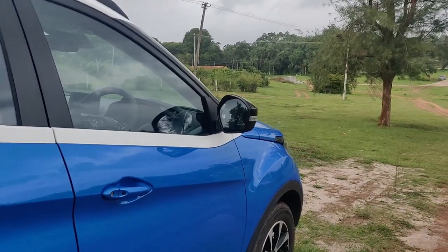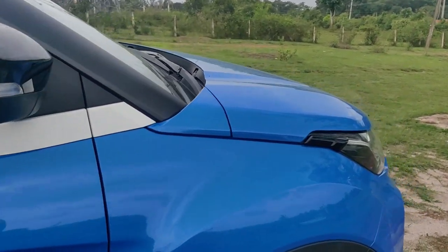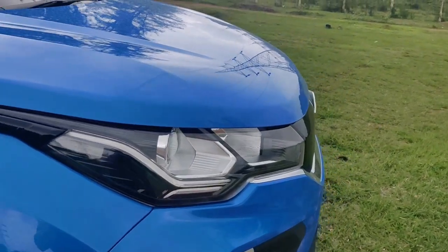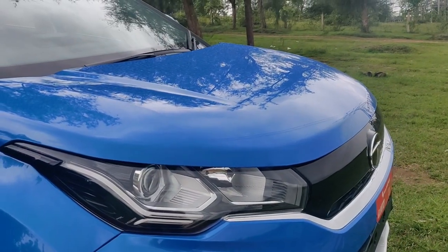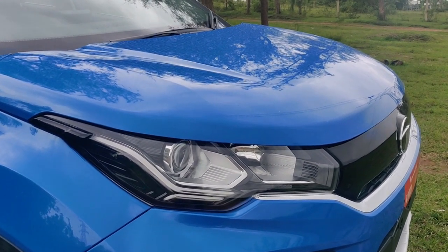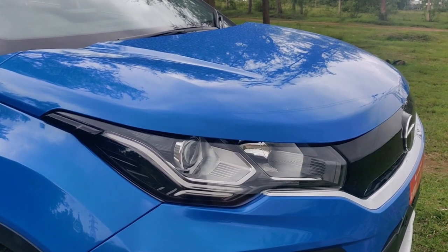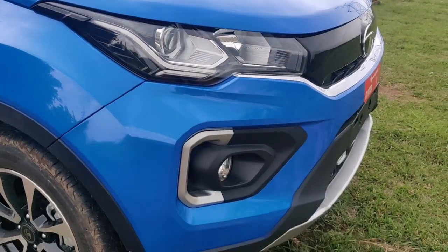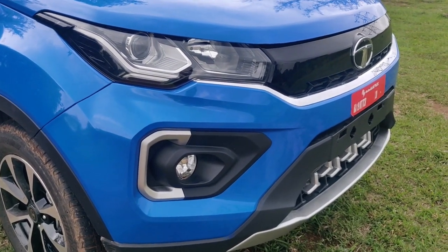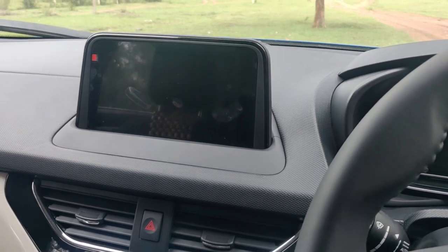The side mirrors — ORVMs — come with side indicators. The front headlamps are projector headlamps and they also have DRLs, which I will show in a while. They blink along with the side indicators, and these fog lamps also work as cornering lamps at night while you drive. Now we are looking at the interiors of the vehicle.